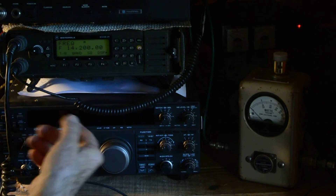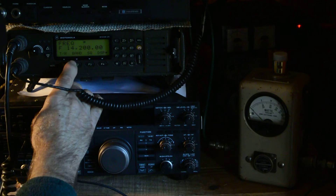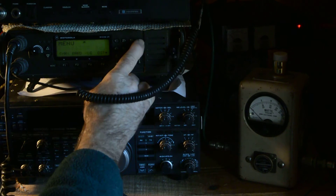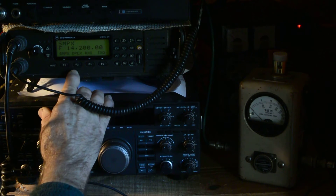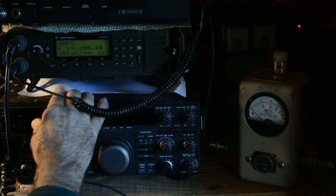Going back to frequency, enter, and there you are. You can also go split frequency with this radio — you go to frequency, simplex, duplex — so you have a way to use split frequency.